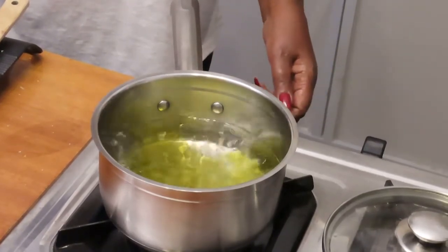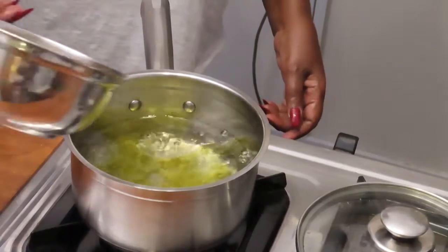You can see the water is boiling. Then just add the couscous.